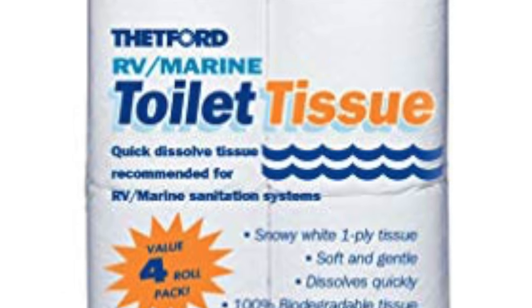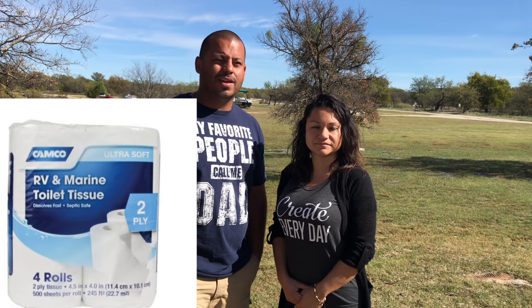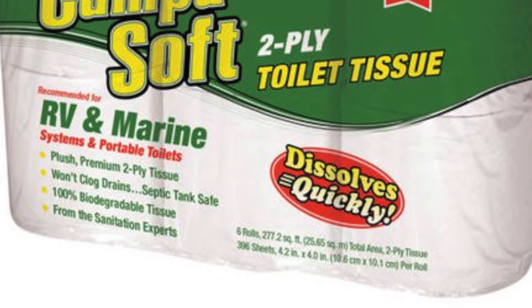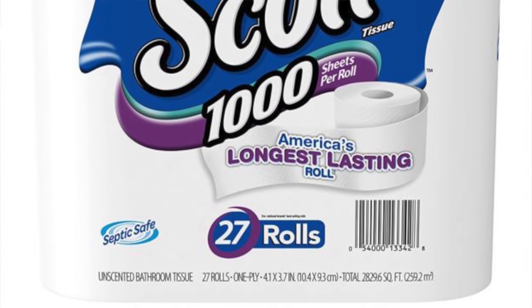The number one tip we're going to give you today is picking your TP. When we first started, we didn't know that we had to use septic-safe toilet paper. At a lot of RV resource stores like Camping World, they will have specifically RV toilet paper. But you don't necessarily have to buy their RV toilet paper — if you go to Walmart or any other superstore, you will find septic-safe toilet paper.